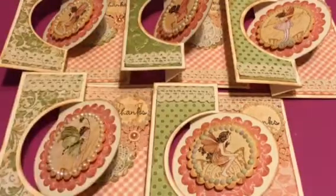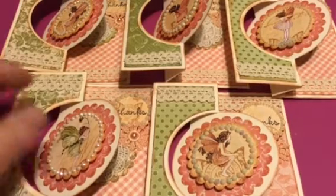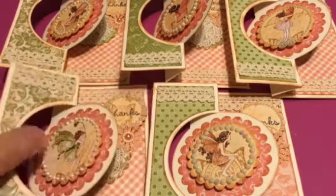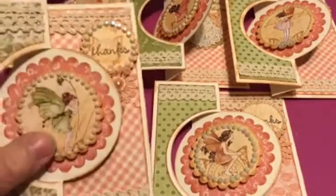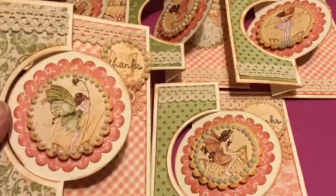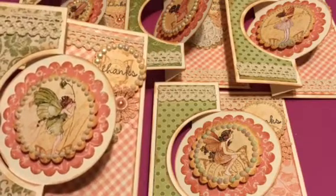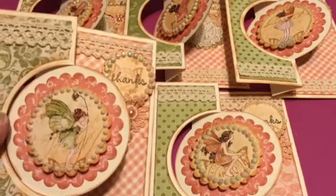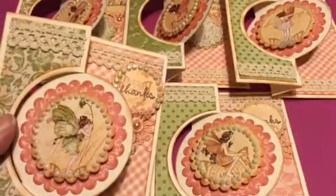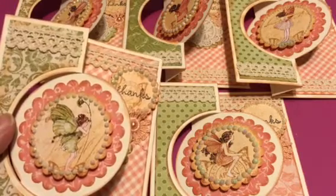Hi YouTubers, Tara here. I wanted to do a quick card share before I put everything away. I had made a birthday card for a friend that I thought turned out really, really well, and I'd given it to her. But before I put everything away, I decided to make some thank you cards and a couple more birthday cards just to keep on hand. I've got the envelopes ready and everything, and I have a little basket that I put cards in. I wanted to share what I made with you.